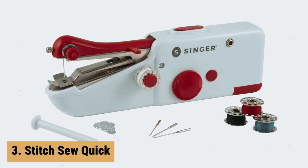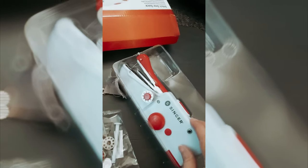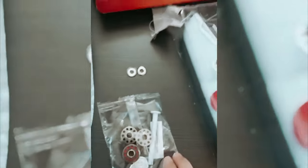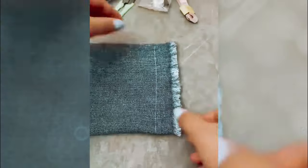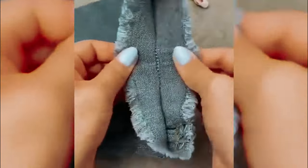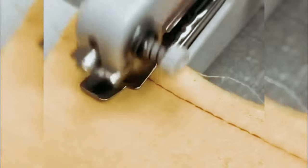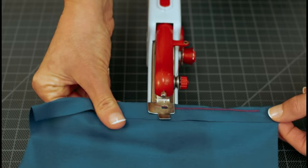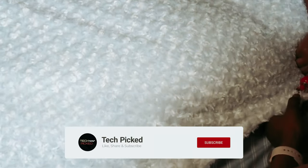At number 3, we have the Stitch Sew Quick. The Stitch Sew Quick Portable Sewing Repair Kit is a must-have for anyone who frequently encounters small fabric mishaps. With its cordless and handheld design, this mending machine is perfect for quick repairs on the go. One of the standout features is its single-thread feed, which allows for effortless repairs or temporary basting, making it ideal for fixing small tears, reattaching buttons, or hemming garments in a pinch. However, this sewing machine works best on lightweight fabrics, so it may not be suitable for heavy-duty repairs or thick materials.